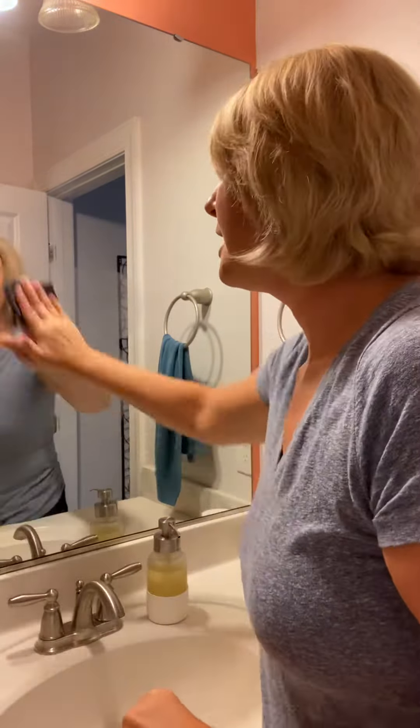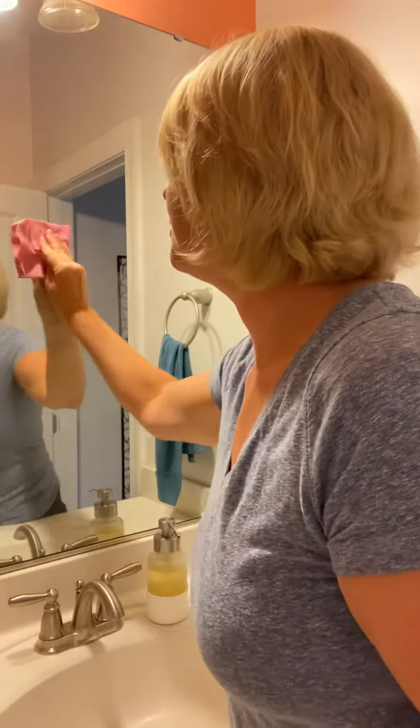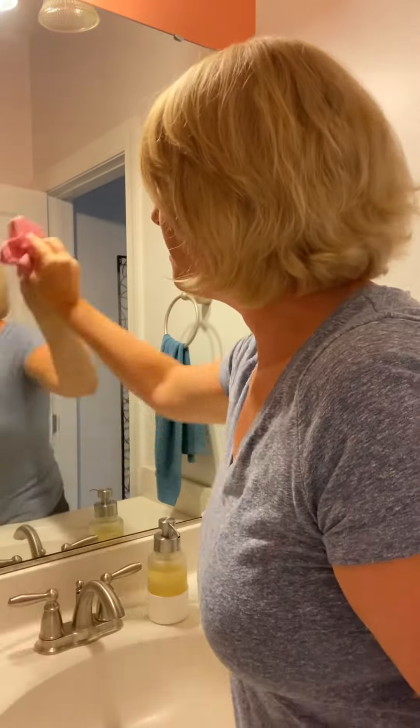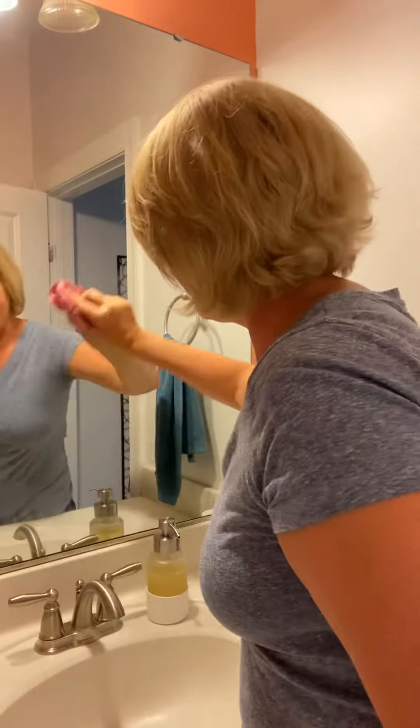I'm in the bathroom right now. You can see this is the wet Envirocloth — you're going to use this to clean your mirrors. This works really well to get toothpaste off or anything that's on your mirror. Then you take your Window Cloth and use it to pick up any of that excess water, and what this does is leave it streak-free and shiny. Can you see that? Isn't that cool?